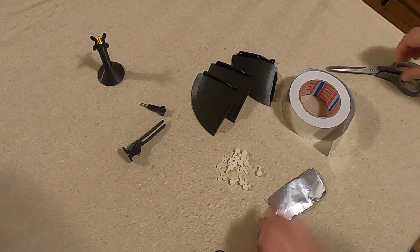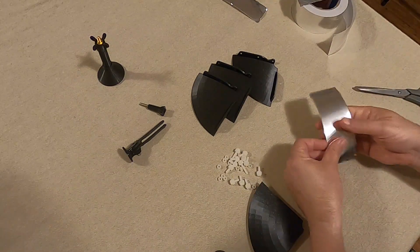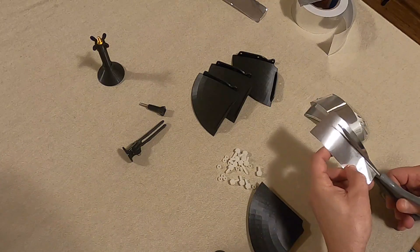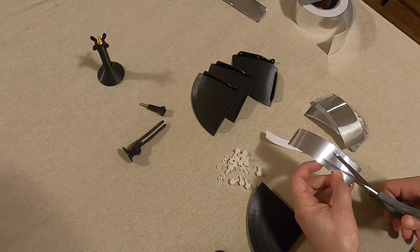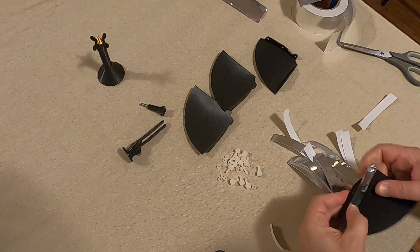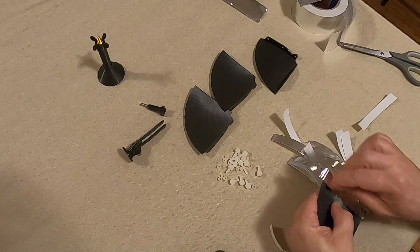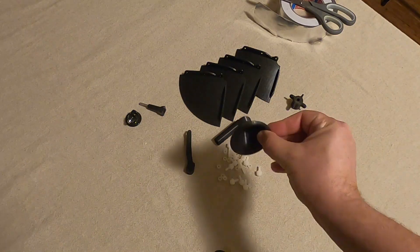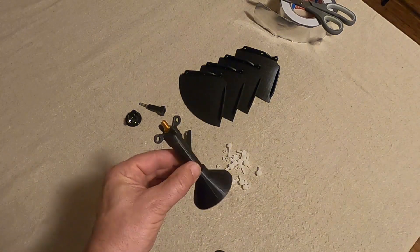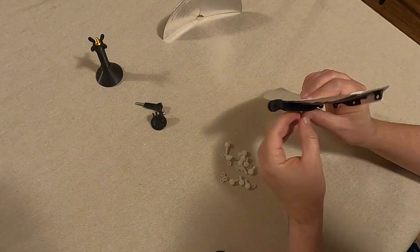One thing I had to do was cut the aluminium tape into strips. Coming back to basics - if you have just one big piece of aluminium and put it on the dish, it's going to get all wrinkly and funny. So I cut it into little strips to get a nice smooth tiled solution on the dish itself. As you can see on the screen, I'm putting all the pieces together and also have the building blocks for the feed section of the antenna.